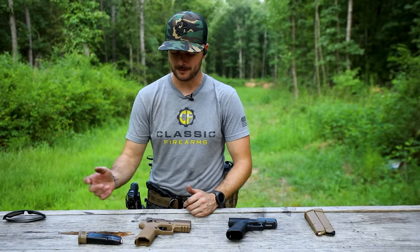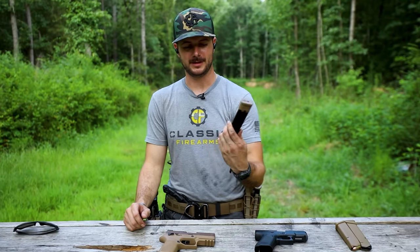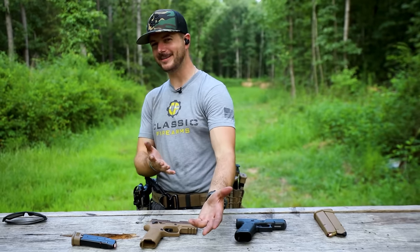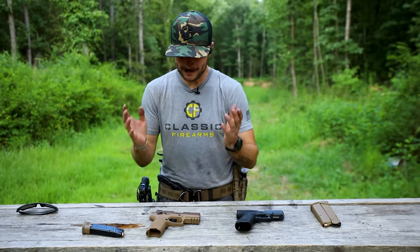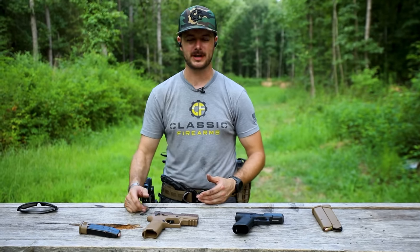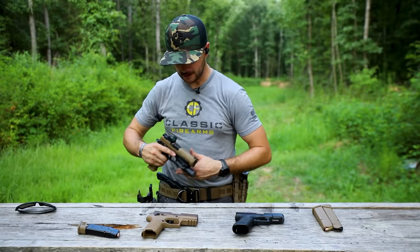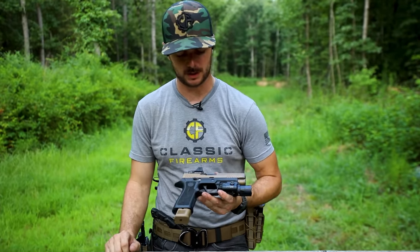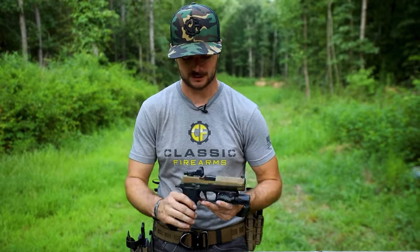So there you have it. And the magazines — the extended magazines that come with the SIG give you 21 rounds compared to 19 rounds on the Glock, so SIG kind of got you on that one. Let me know if you guys agree or disagree. If you want me to get a little bit more into detail about the VTAC, I can do that. It's been shown in a couple of videos now, and I'll keep playing with this gun until I get a Staccato or something.